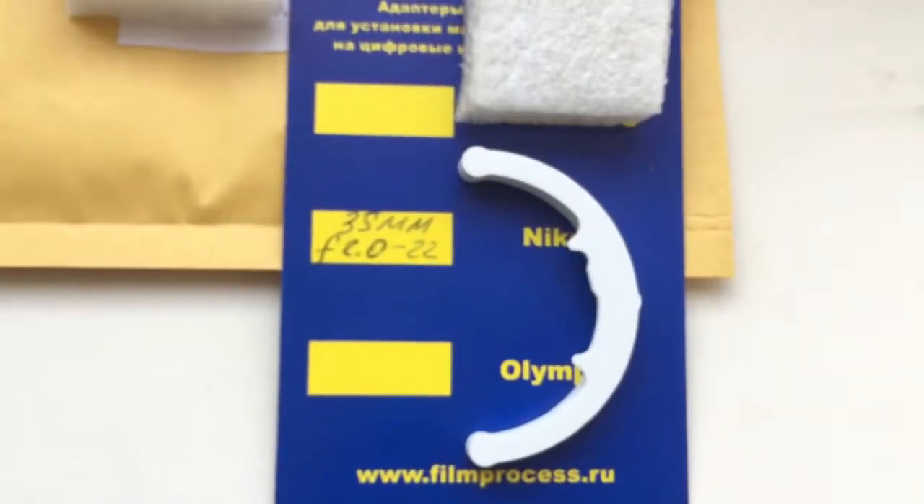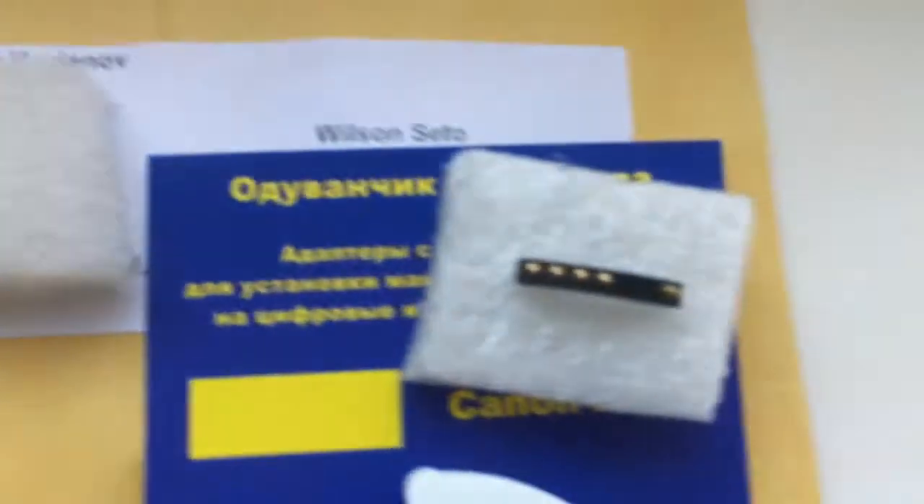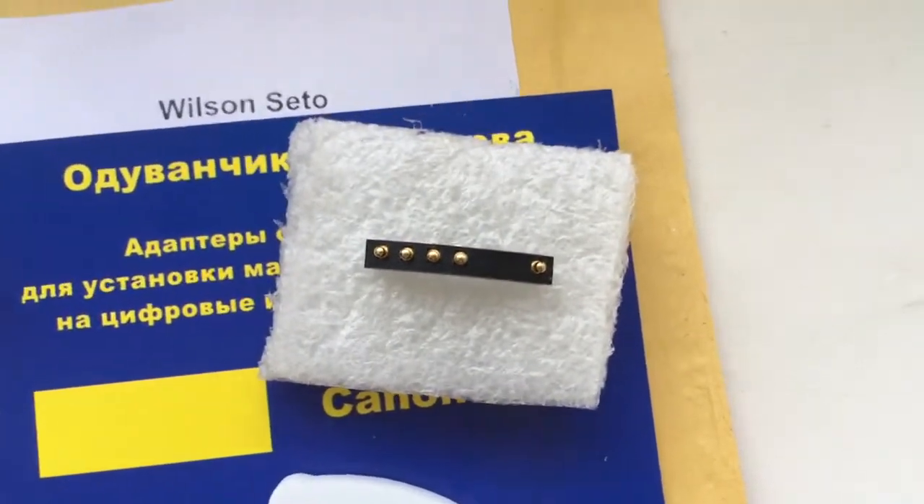This is the caliber, this is glue, this is packaging. And this is your chip, full rocket, fully pre-programmed.